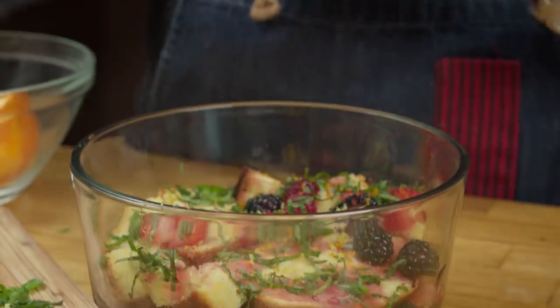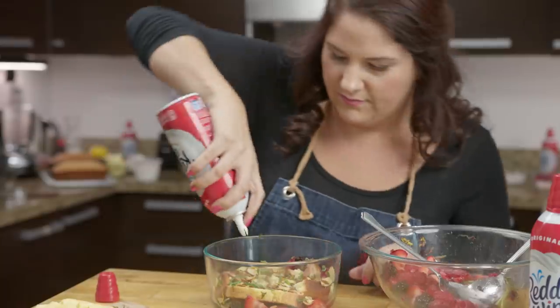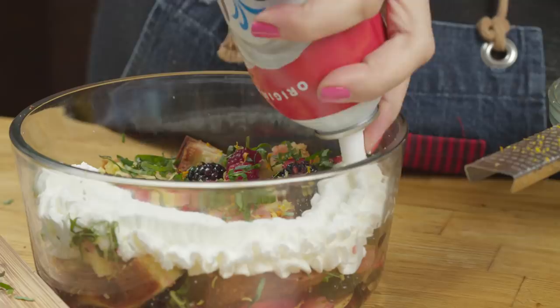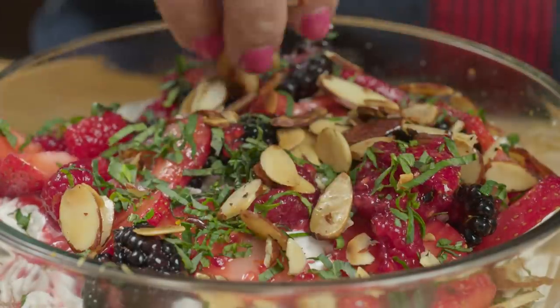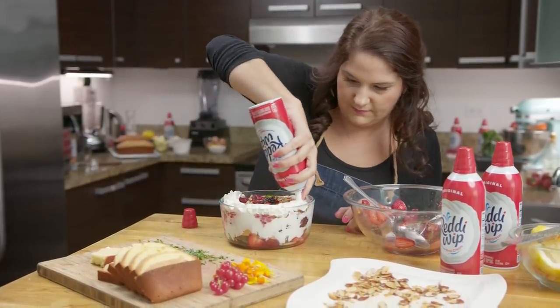Continue this process another time until you reach really the best part — the Reddi Whip. You want to put a really thick layer because that's the glue that really holds the whole thing together. One of my favorite things about it is that it's made with real dairy cream. Repeat that process and finally top it off with the last layer. You really never can have enough.